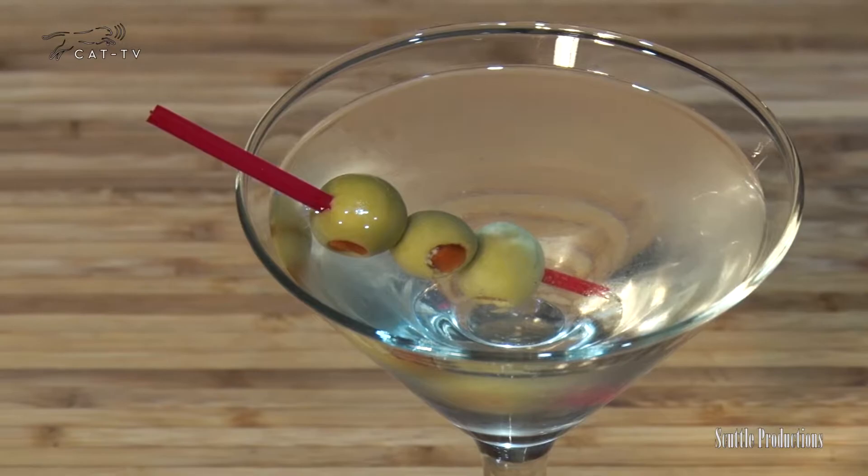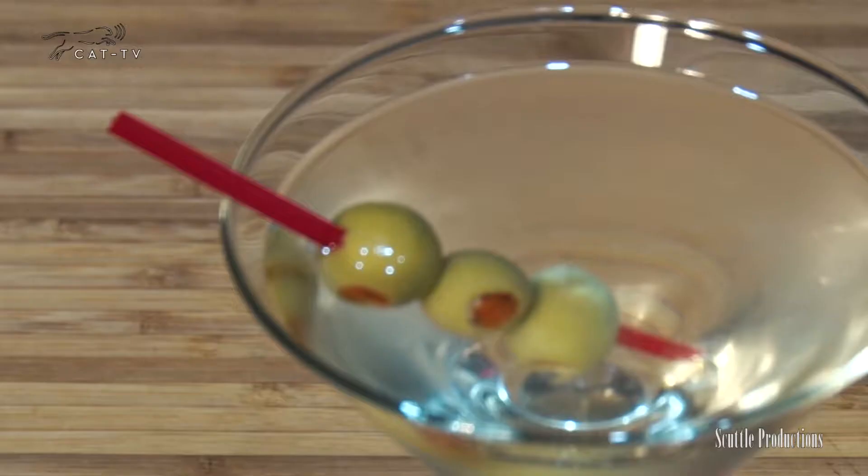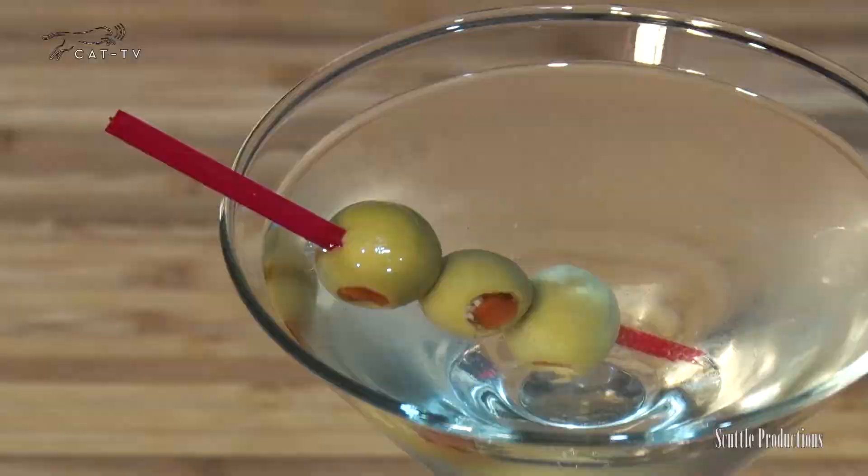A classic martini is made with gin, but if you prefer vodka, no one's standing in your way. Everyone's got to know how to make a classic martini, so file this away and give it a try.